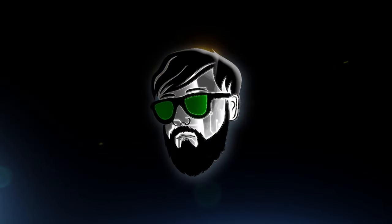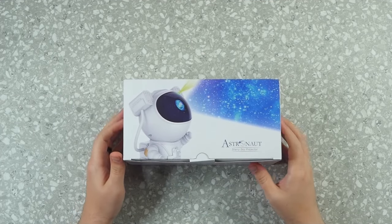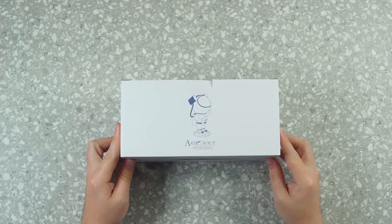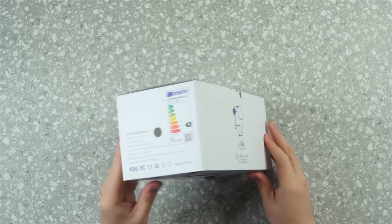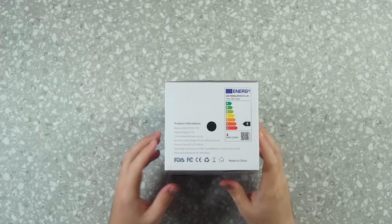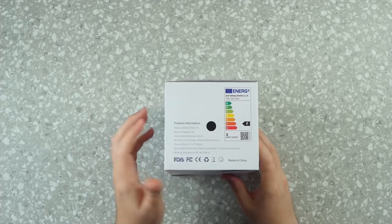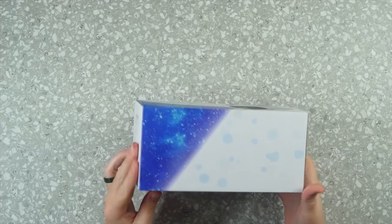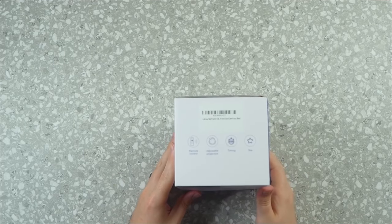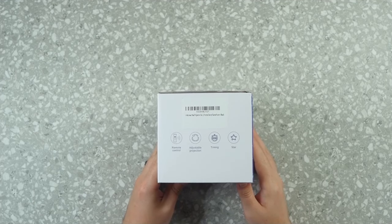Let's check this little dude out. This is the astronaut starry sky projector — you've probably seen these around the internet, on Instagram, TikTok. On the sides of the box they have energy ratings and electricity usage, and on the other side we have the specifications, dimensions, and what it comes with: a remote control, adjustable projection timing, and star settings.